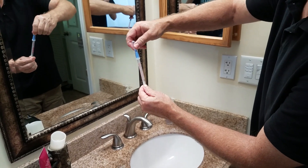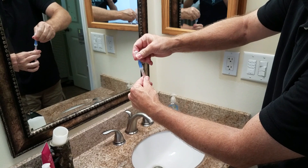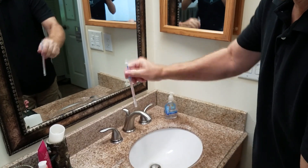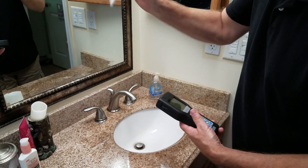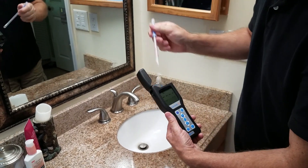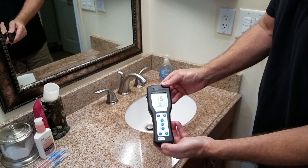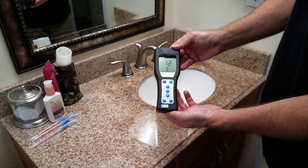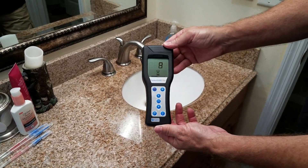I'm going to squeeze the reagent down into it. On this meter, about 30 is going to be a clean surface — 30 or below.